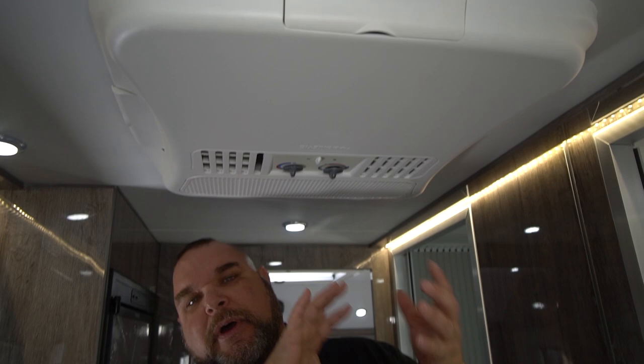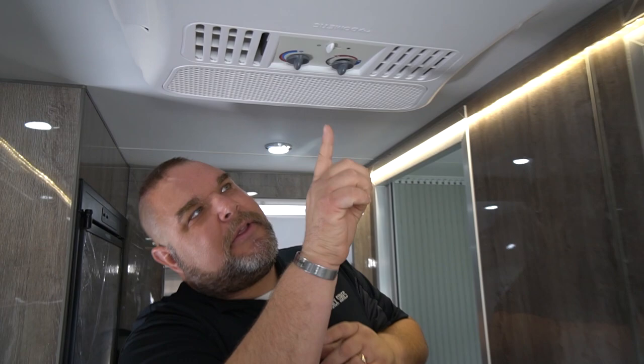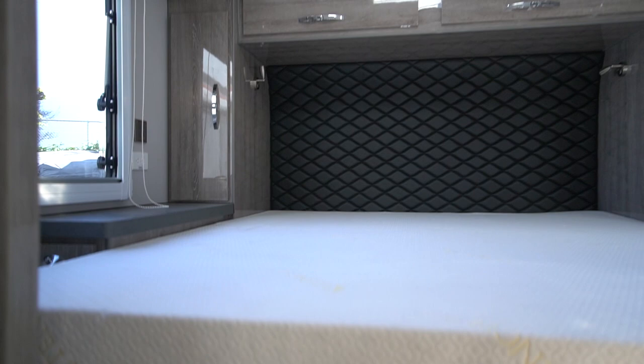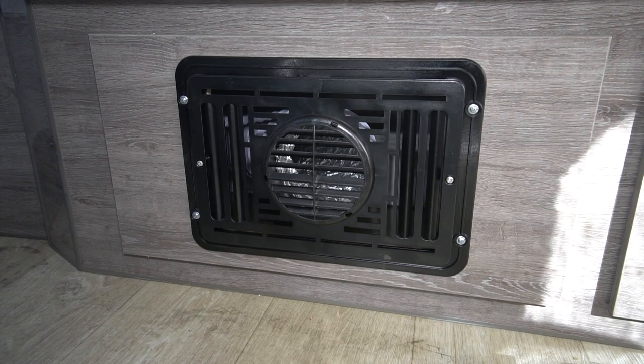Our unit has a Dometic dual-zone air conditioner — it's both an air cooler and a heat pump, so it works as an air conditioner and a heater. Looking at the controls, blue is for cold and red for heat. It works well for cool to moderately cold temperatures, but for extreme cold — low fives, zeros, negatives — you'll want to use the propane-powered vent heater down by the floor in the bedroom area. That's the main heater unit for extreme cold temperatures.